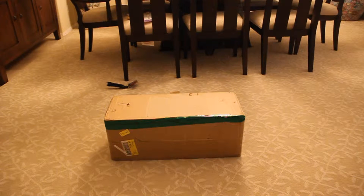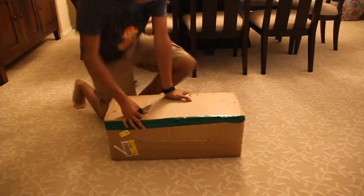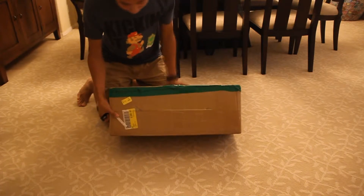So what's a hoverboard? It's basically a scooter on wheels. This is an unboxing of the hoverboard — let's do this thing.